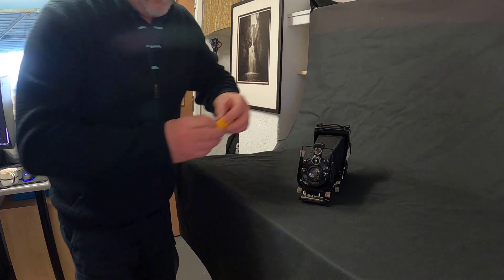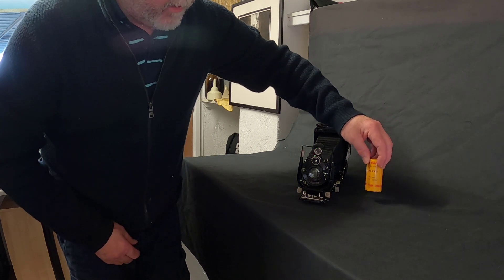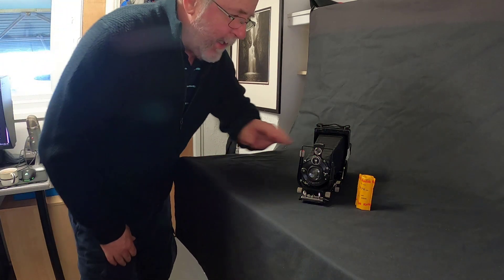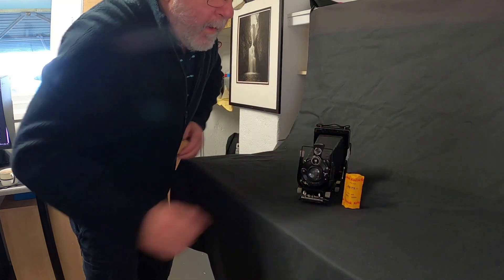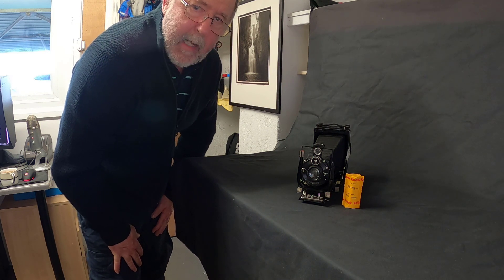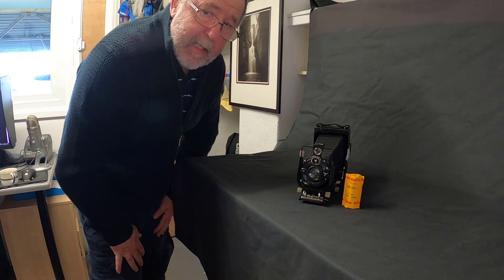I'm going to place the film somewhere to the side so we've got two classics there — Kodak Tri-X and the Voigtlander Bergheil. I'll get the camera set up and show you the lighting I'm going to use for this. It's quite a simple setup.